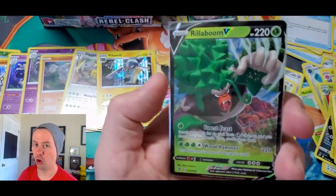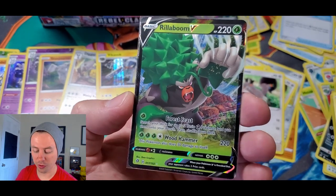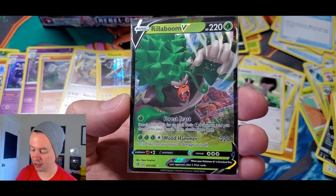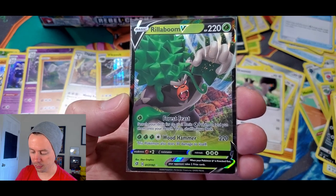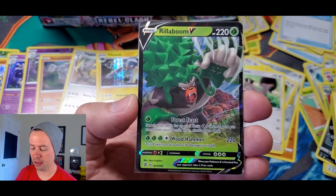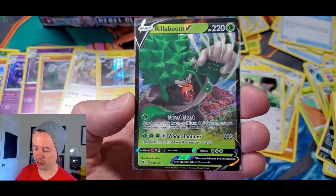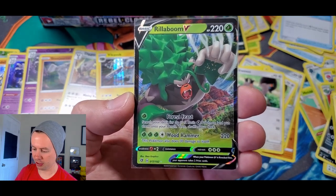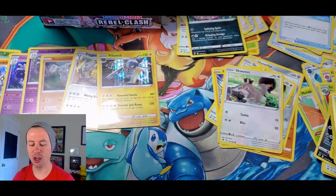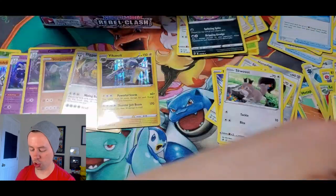Let's go over the goods: 220 HP. Has a move called Forest Feast — search your deck for up to two basic Grass Pokemon and put them onto your bench, then shuffle your deck. And a move called Wood Hammer that does 220 damage, but this Pokemon also does 30 damage to itself. Rillaboom!